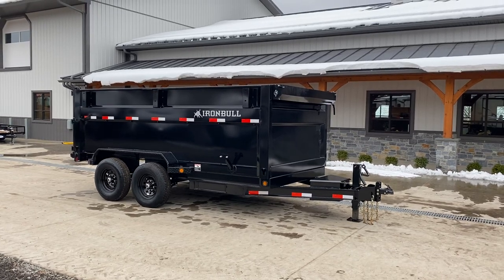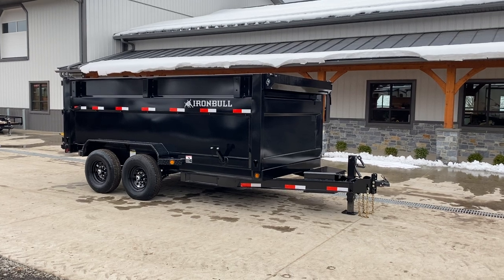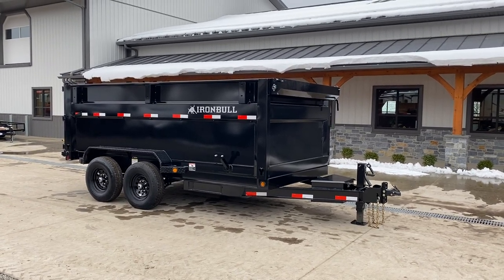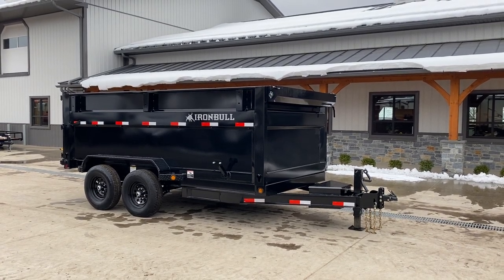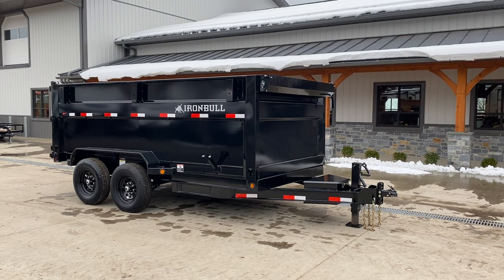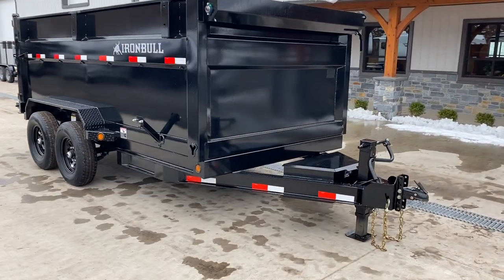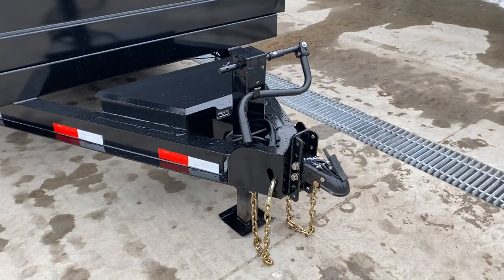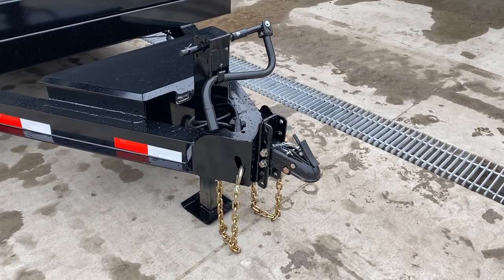Hi guys, Greg at Best Choice Trailers. Today we're going to take a walk around an Iron Bull 4-foot high-sided 7x12, 14,000 pound DTB series dump trailer. This unit is standard except for the 4-foot high sides — everything else here is standard stock equipment, with one small exception: the spare tire mount is technically an option, although it ends up on most of the Iron Bull 7-wide dump trailers.